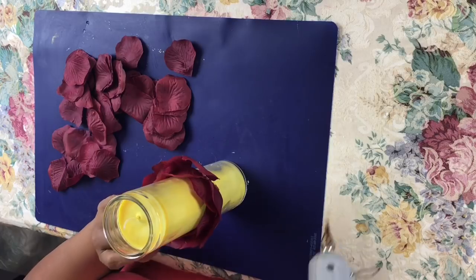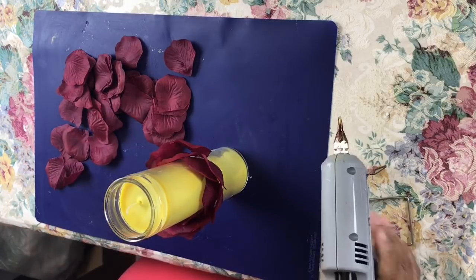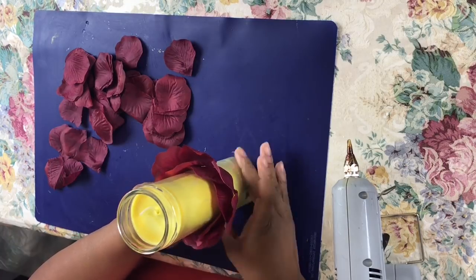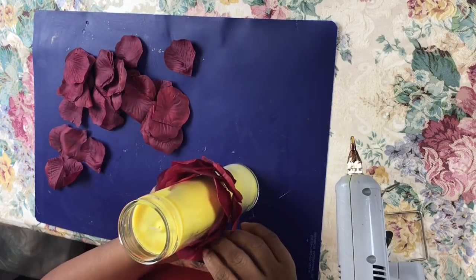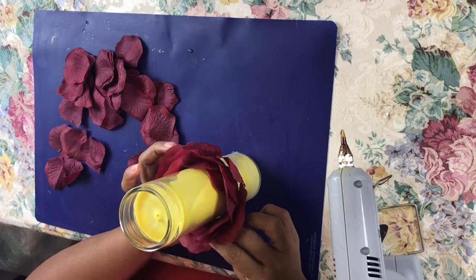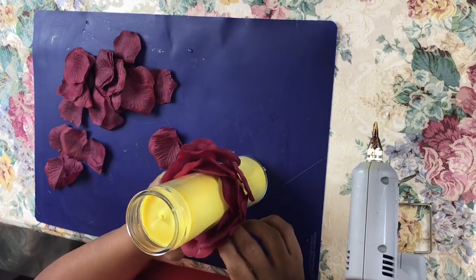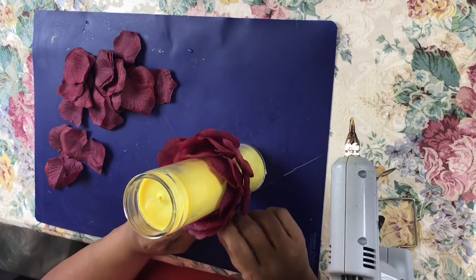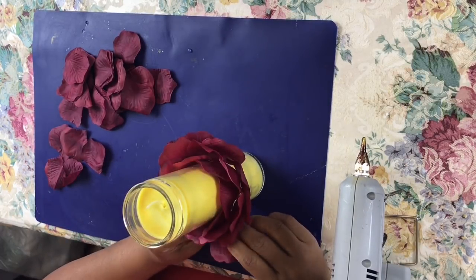It's totally up to you how many rows of petals you'd like to add to your candle, and totally up to you where you start — you can start at the top and work your way all the way down, or start towards the bottom and work your way up. Where you start is where your imagination tells you to start, and where your ideas and inspirations tell you to end. This particular tutorial is extremely easy and you can make different variations on it, whatever your heart desires.